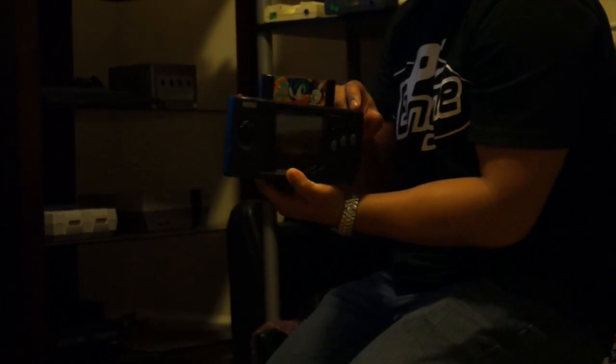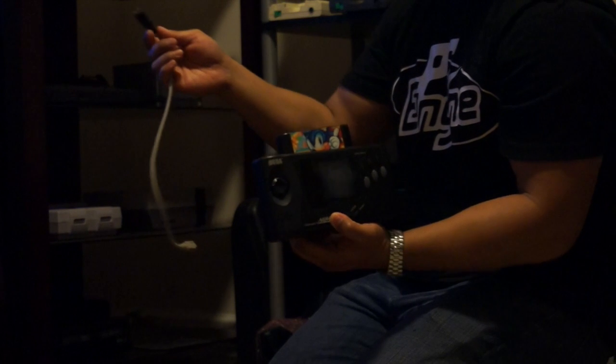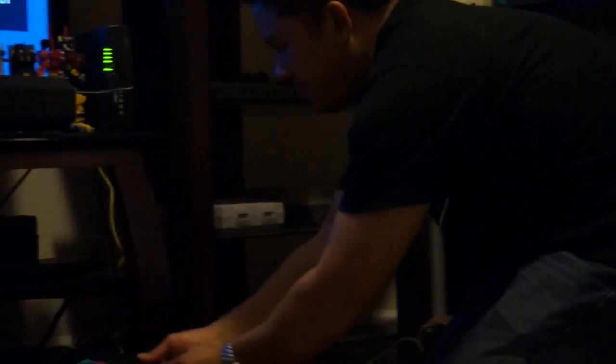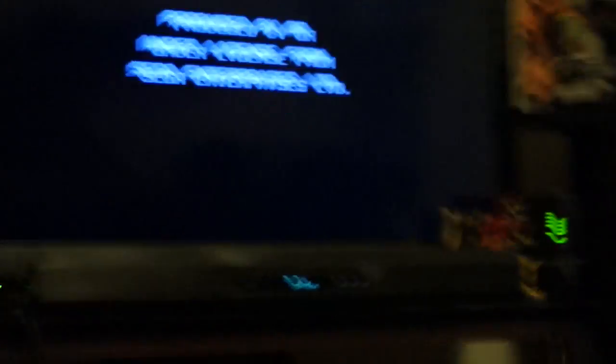Now we'll move on to the Sega Nomad. As you know, the Sega Nomad also outputs an RGB signal. The Sega Nomad uses the same connector as the Sega CDX and also the Genesis Model 2. These are all custom-made cables. The Sega Nomad uses the Mini DIN-9 connector. We'll plug it into the component box — we're on Sonic right now.